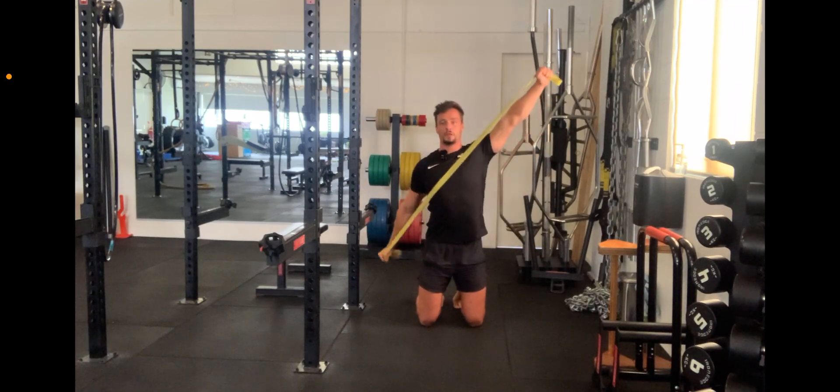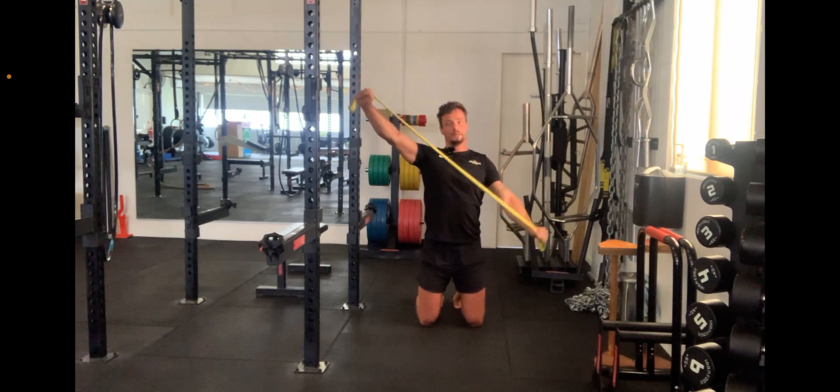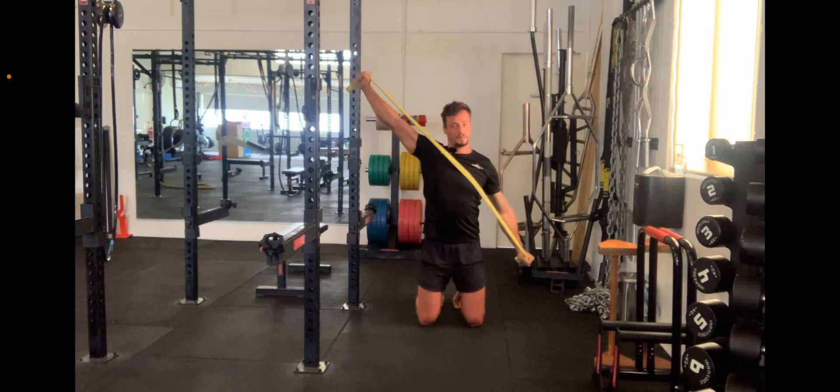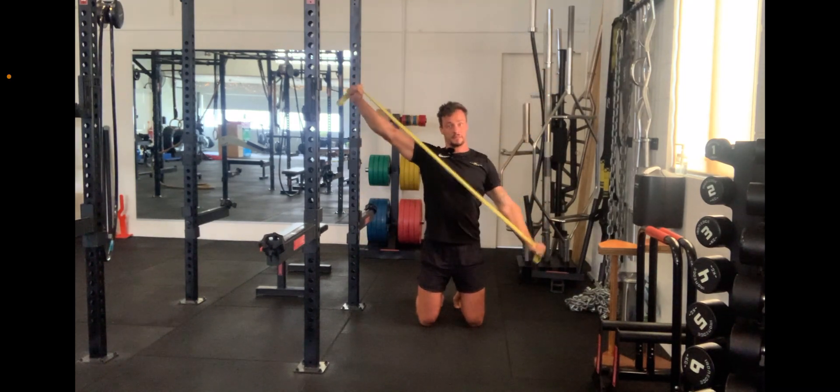Full kneeling star pattern pull apart, going in opposite directions. Still trying to do the normal thing with the pull apart — you try to pull that band, drive both hands behind you, really stretching it.